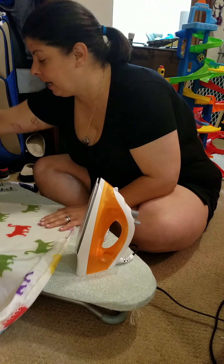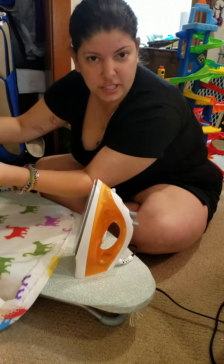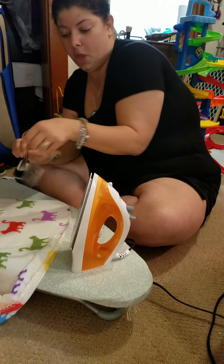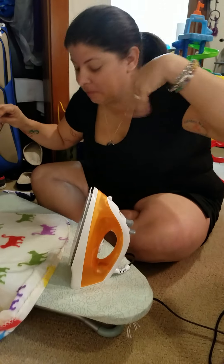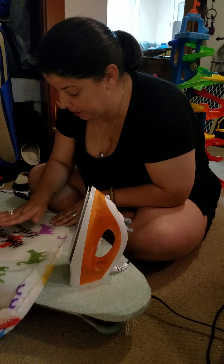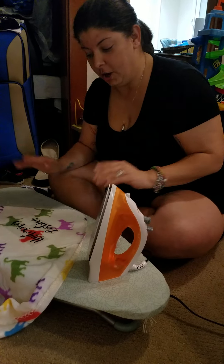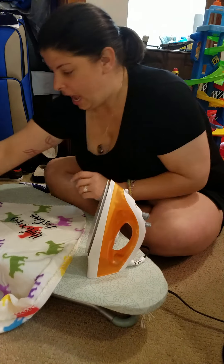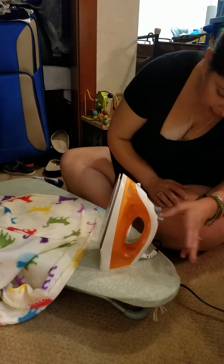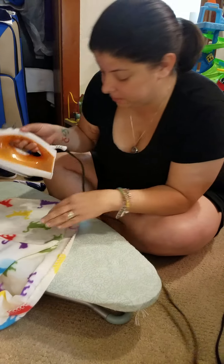I think I'm supposed to have a mat or something, but I'm just gonna use this other side of the blanket, hoping that I don't screw it all up. So we're just gonna throw caution to the wind and give it a go. All right, so you shave it, stick it — and then I'm gonna put this over it. I have my iron set on super mega hot.